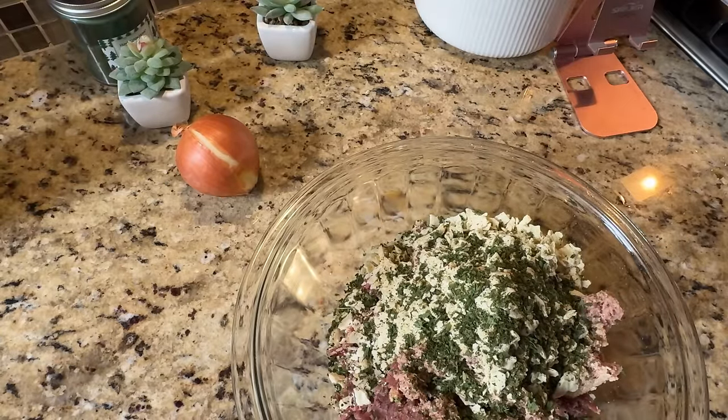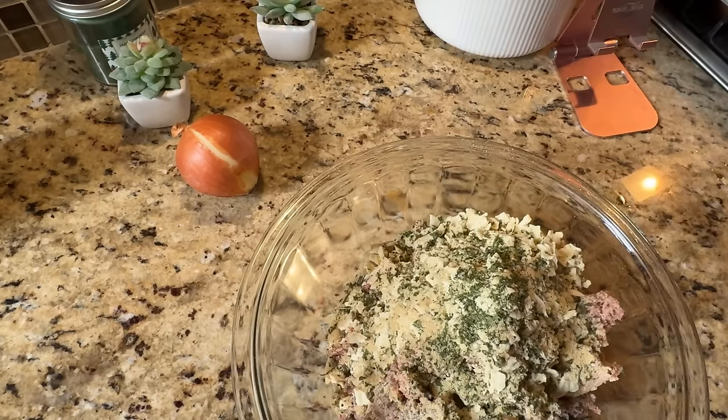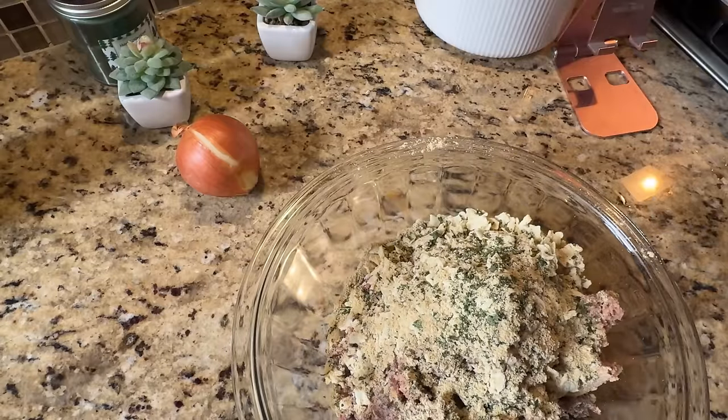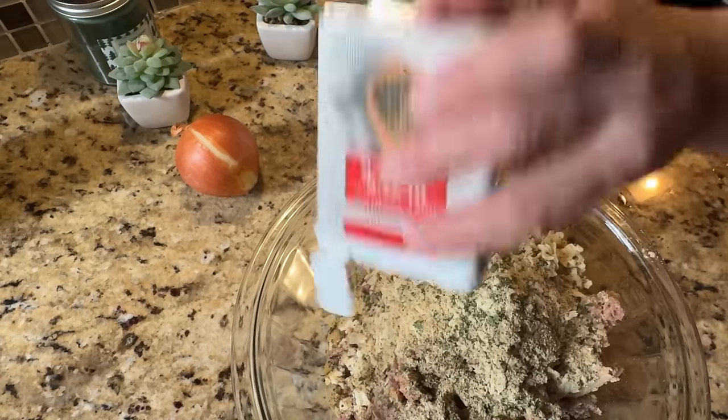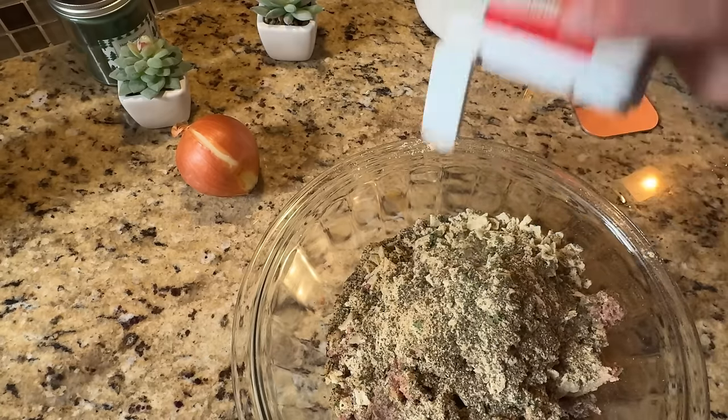I'll put the exact measurements in the written recipe on the blog, but you can just eyeball it. Then I use some onion powder. A good rule of thumb for seasoning is to spread it all over the bowl so you're getting an amount equal to the amount of stuff you have in the bowl. Then I have some ground mustard — just a little shake of that across the top — and then some black pepper. I love a lot of pepper; if you like less, go right ahead.